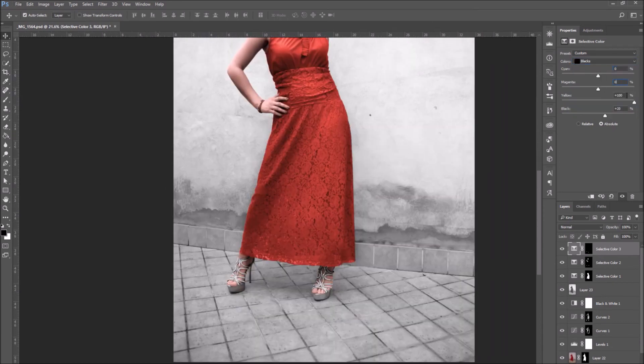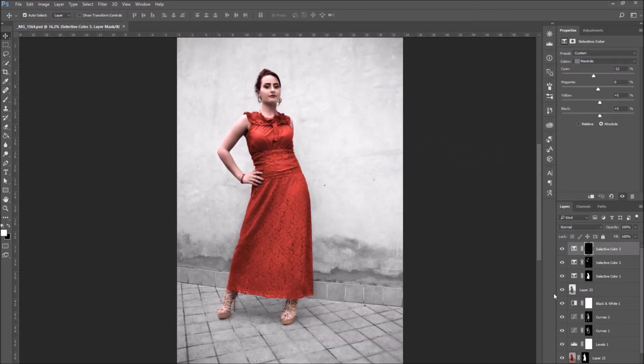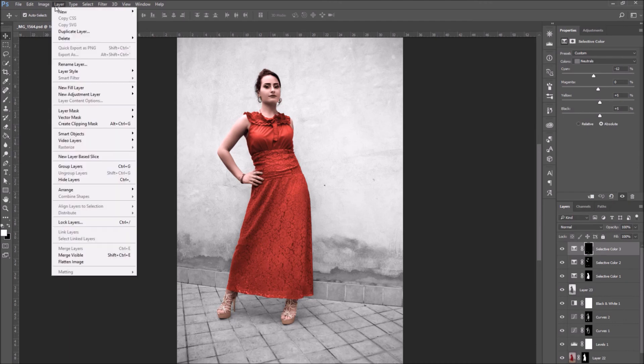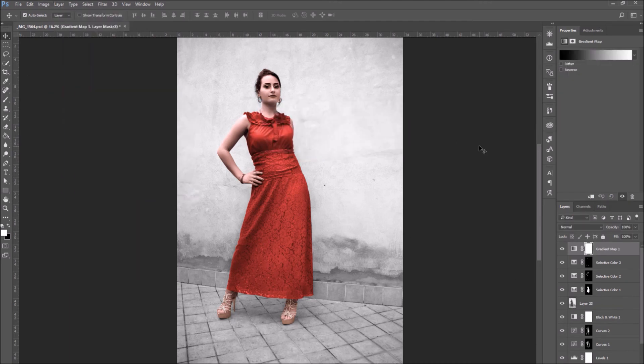If you like, you can change the color of the background as well, or you can change the background altogether. For now, I'm just going to leave the background as it is in black and white. As the last step, I'm going to add a new adjustment layer: Gradient Map.